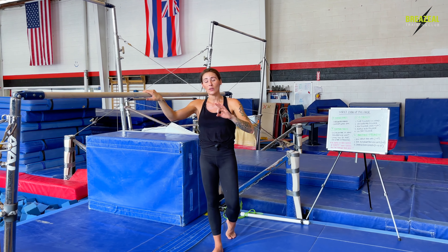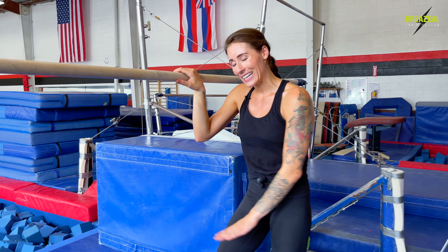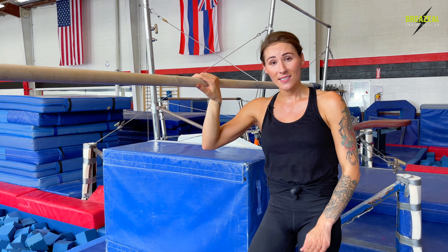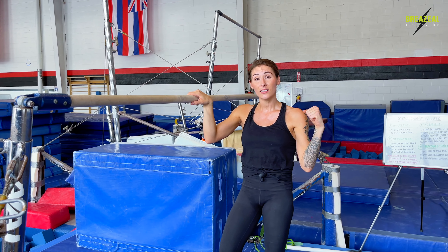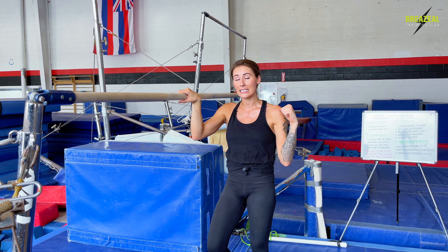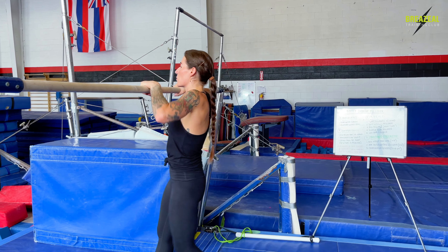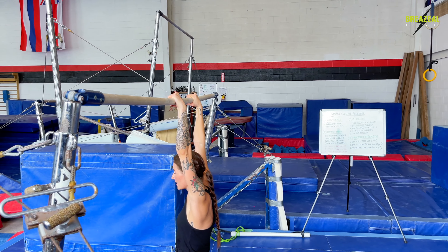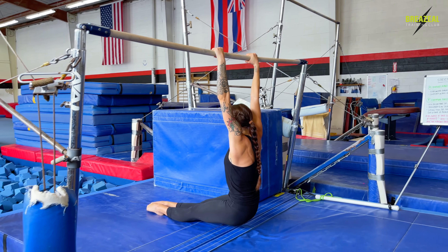Another great thing you can practice with this drill is instead of starting in an extended hang with your legs bent, make that first strict chin-up portion a little bit harder as well, so that you continue to build the strength you need for the full skill. We can strengthen or straighten our legs so that we're using less of our legs to do our pull-up.